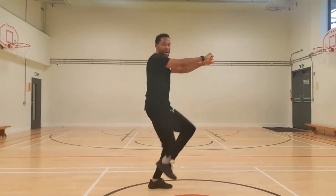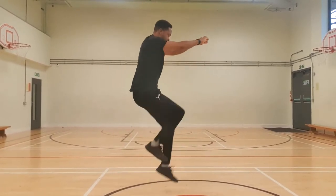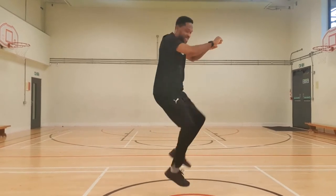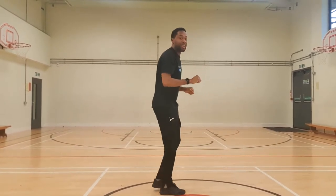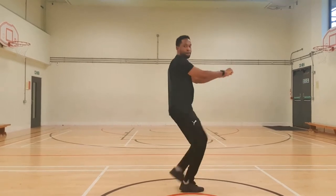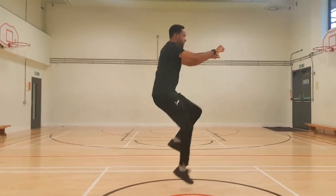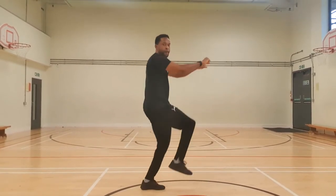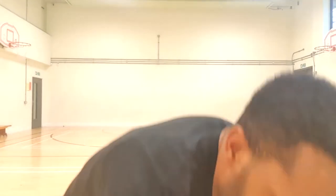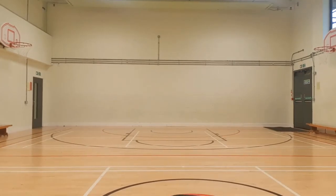Get that leg nice and high, keep the arm up — nice and high, up and down. My right leg is getting nice and high. You can also try the left leg so it goes above the right. Another ten seconds — nine, eight, seven, six, five, four, three, two, one. Good — starting to feel that; it really works those legs. Get your 20 seconds rest and have a drink.